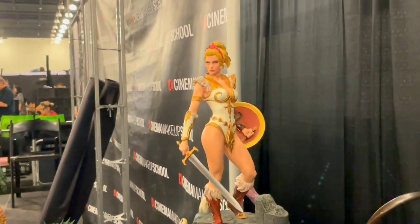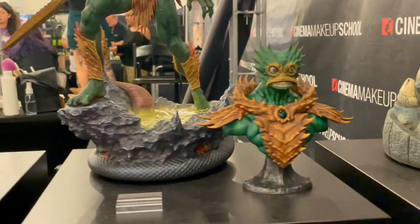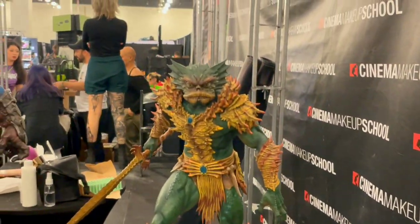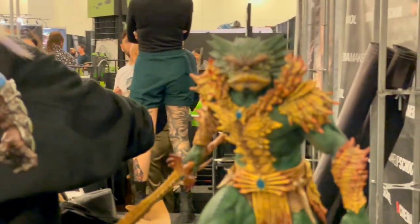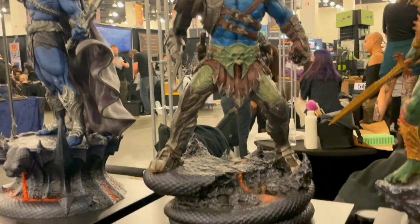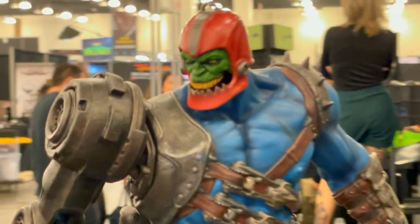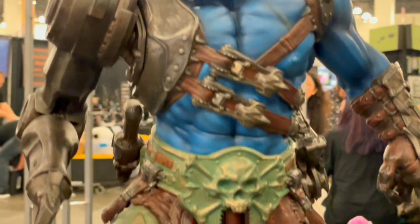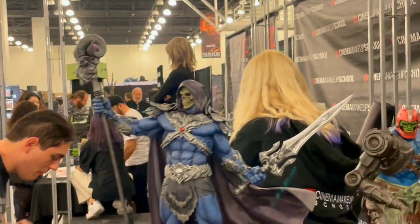Here we have Tila. No, ma'am. Trap dog — look at the taste, amazing. And my favorite: the new Skeletor.